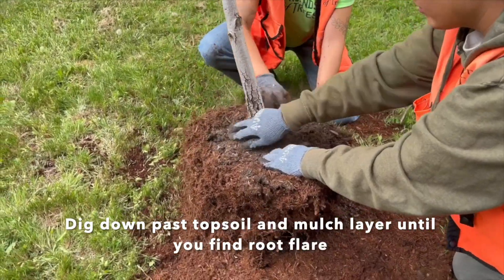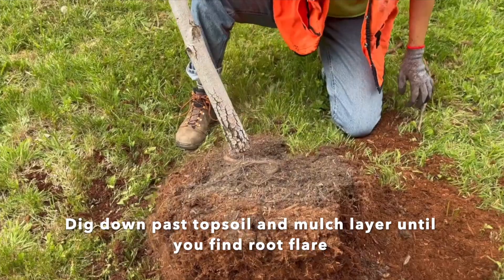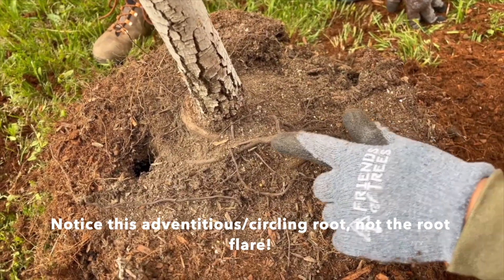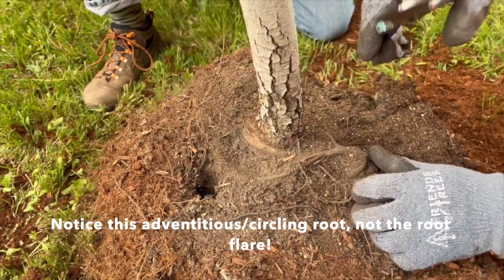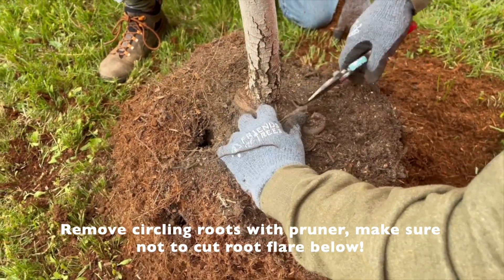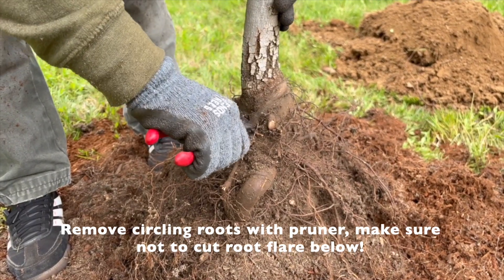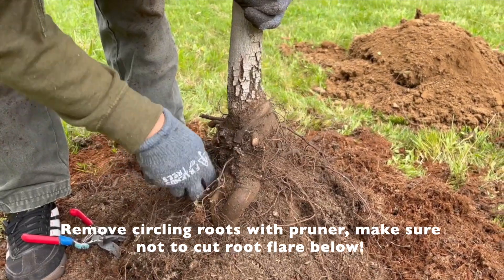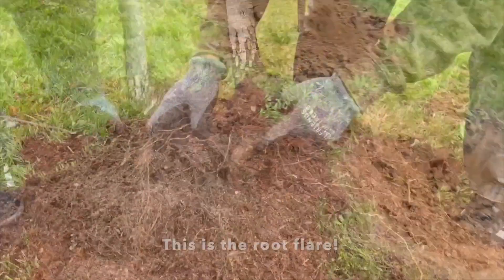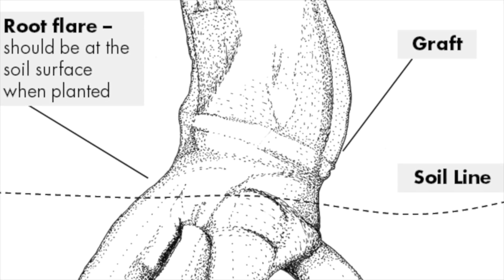Next, remove any excess topsoil from the root ball to find the root flare. Sometimes it's buried pretty deep, so dig down until you find the first major root. This is very common with container trees, especially those that have been in containers their whole lives. Over time, nurseries add soil and mulch to the pot, encouraging adventitious roots to form. These can easily be mistaken for the root flare, but they aren't, so be careful. We recommend using your pruner to remove these adventitious roots above the root flare. You might also notice circling roots around the base of the trunk — it's okay to prune these off too. If left alone, they can limit nutrient intake, lead to an unstable structure, and weaken the tree over time. Once you get past the layers of soil and adventitious roots, you'll find the root flare, which should look like the thickest major root coming off of the tree. Be sure not to cut this one off.